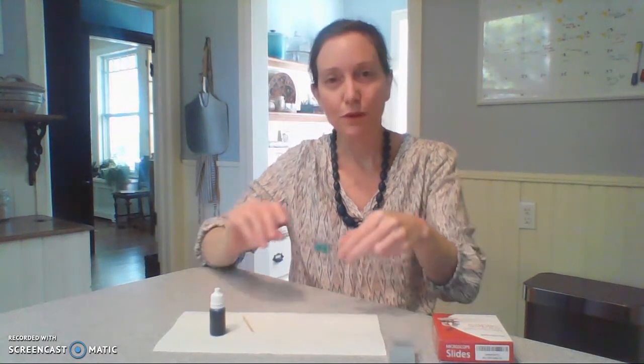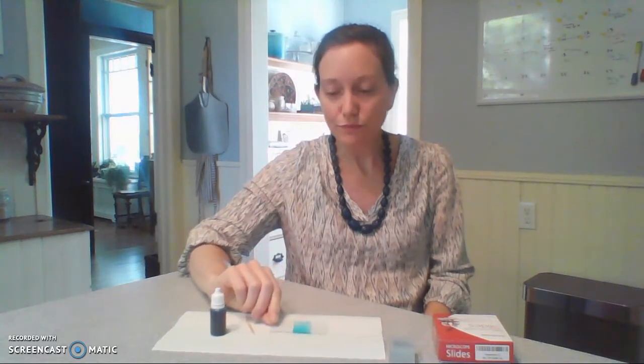In lab, we would then dump this into a solution of bleach because this is biohazardous. At your home, you could rinse it in the sink. Please feel free to email the professor if you have any questions about this procedure, and good luck!